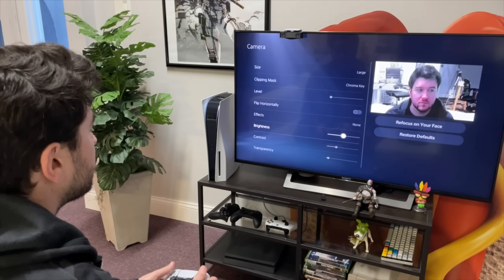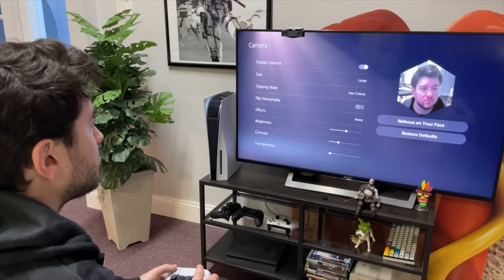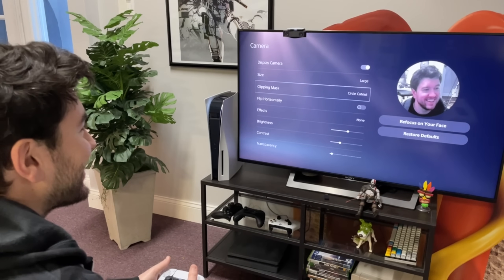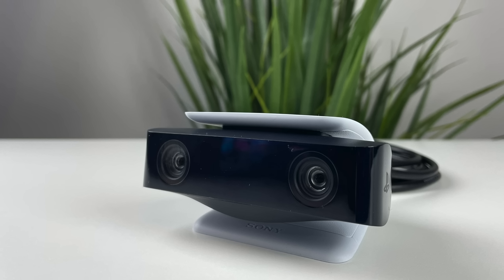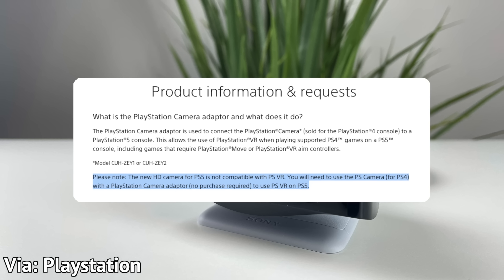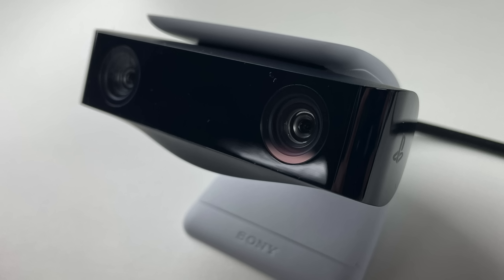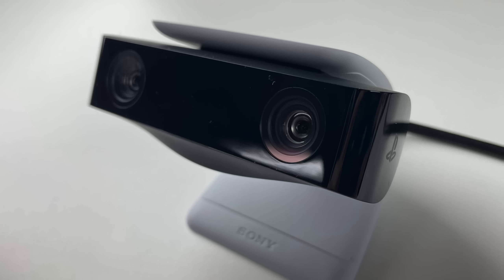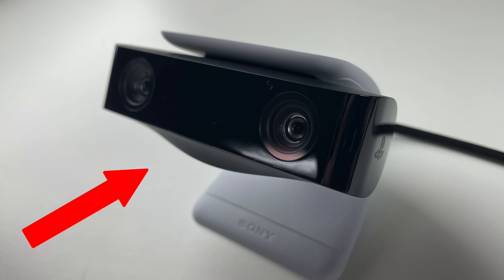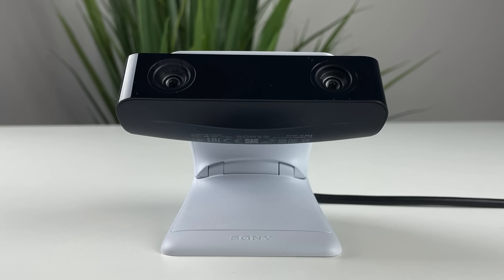Overall, the setup is nice and easy thanks to the PS5's interface. That said, if you aren't into streaming, this thing isn't for you — especially considering Sony has confirmed it will not support PSVR despite having many similar functions as the previous camera. You could spend your money much better elsewhere. Out of all the accessories we've been using, this is the one that collected dust.